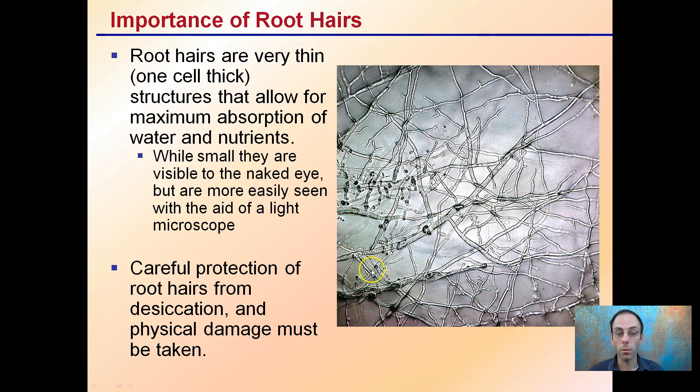Careful protection of root hairs from desiccation and physical damage must be taken to ensure the plant can efficiently and effectively absorb water and nutrients. Hormones can help increase this web, whether we're talking about clones, cuttings, or even seedlings, to help encourage them to produce this root web.